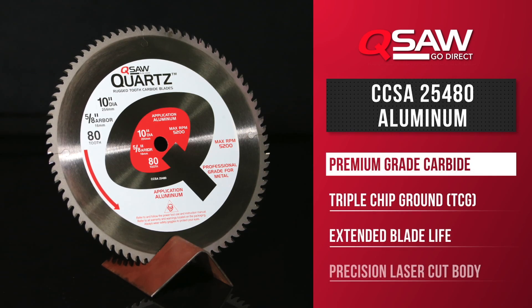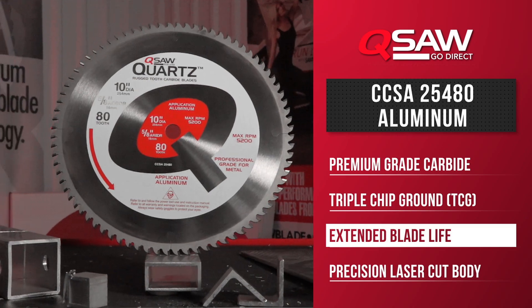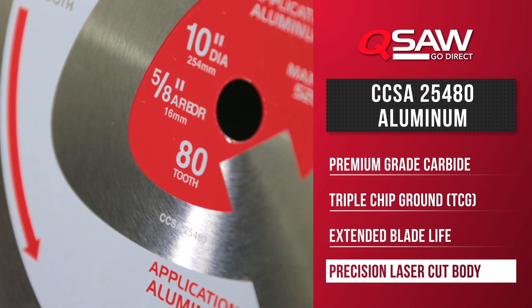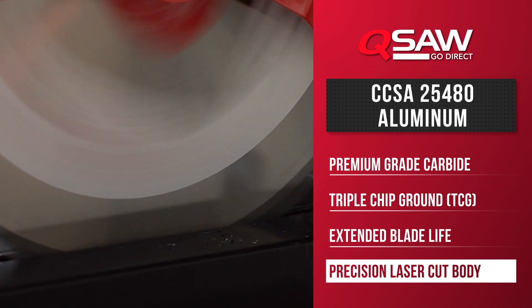It's equipped with an industrial quality metal cutting carbide with a triple chip design. This provides excellent blade life as well as an outstanding finish in a variety of applications. It also has a thick laser cut body yielding superior rigidity to the blade, making it tough enough to handle even the toughest of projects.